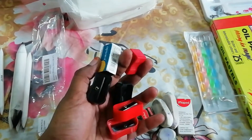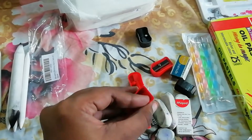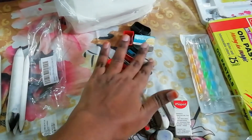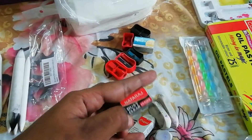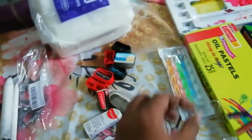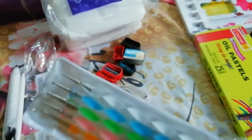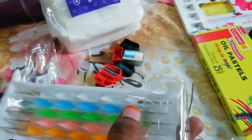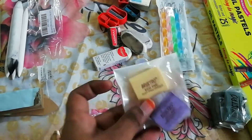These are normal sharpeners and extra sharpeners I use for my pencils. These are normal non-dust erasers from Natraj and Apsara. These are the tools I use for dot painting, which come in different sizes.